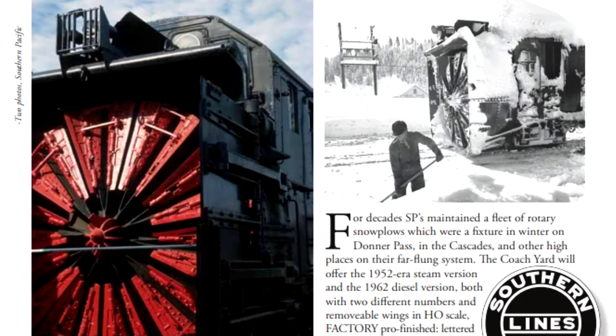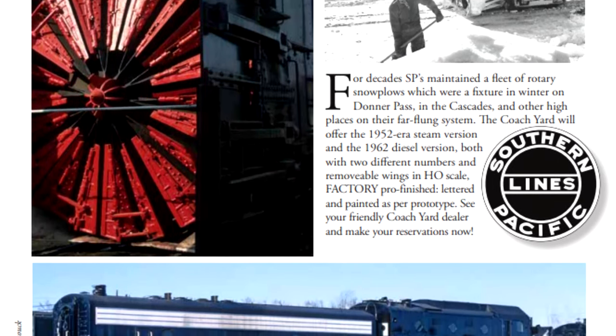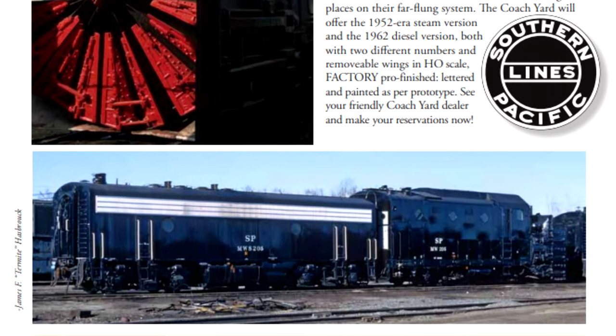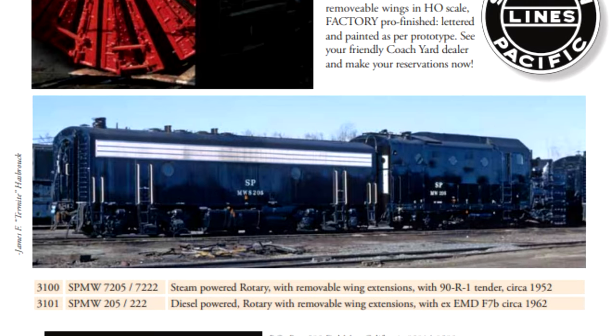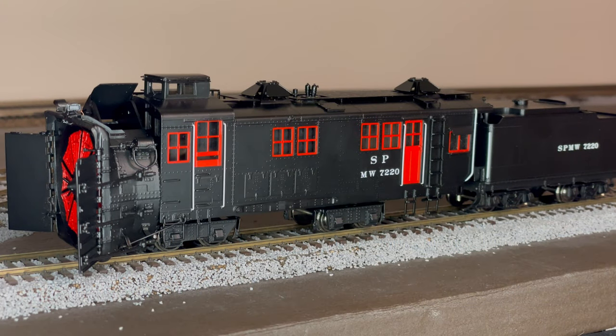Coach Yard made two versions: one is a steam-powered rotary, which is the one we have, with a 90 TAC RTAC-1 tender in circa 1952, and the second one is a diesel-powered version with an XEMD F7B circa 1962. The model is absolutely beautiful — Coach Yard did an amazing job, and the headlight works as well as the blades spin on DC power.